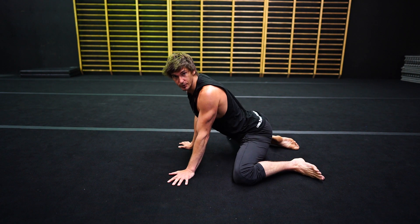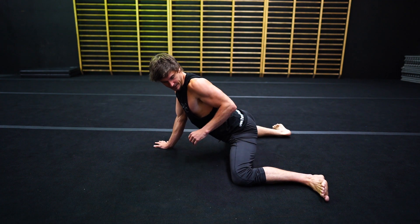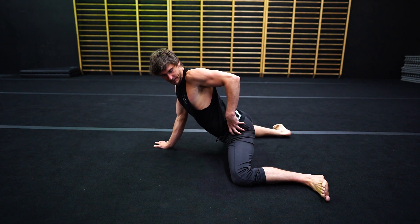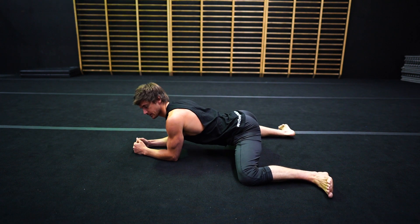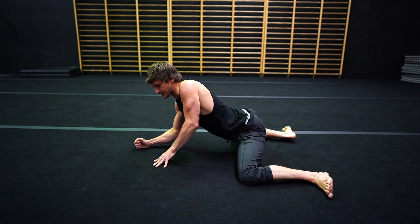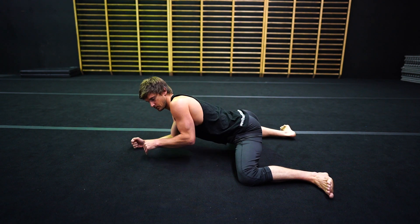Let's take a look at the frog internal lifts. So the frog position is this one here. We're at 90 degrees and we want to try to keep your hips in line with your knees. I'm just gonna rest my elbows down onto the ground. If this is too uncomfortable, you can actually elevate your elbows on something like a soft mat or a pillow or bolster.